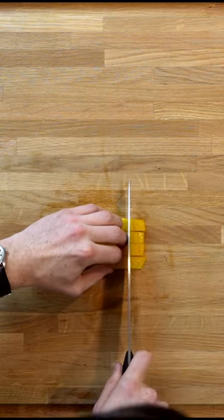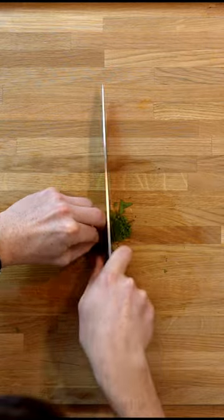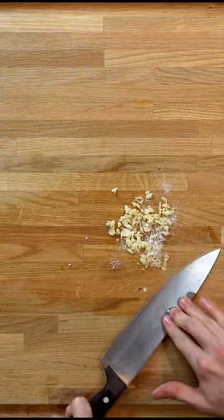Dice your peppers. Slice and dice your courgettes. Finely chop your mint. Roughly chop your garlic, add some salt and then use the side of the blade to mince it.